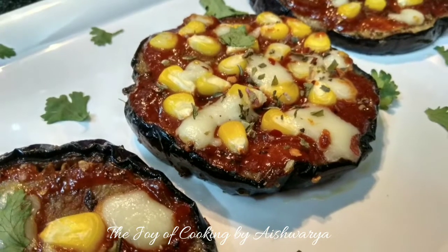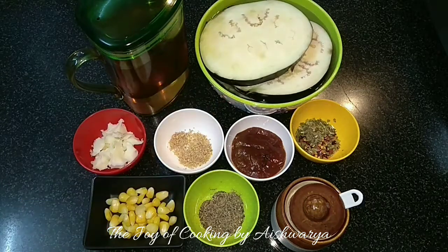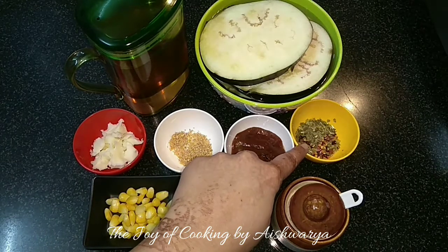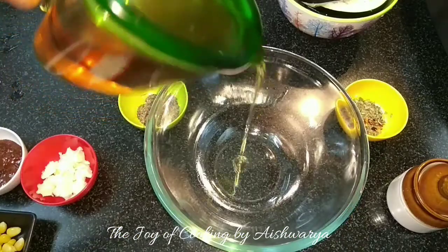For that we require: Eggplant cut into round shapes, Oil, Cheese, Garlic Powder, Pizza Sauce, Mixed Herbs, Black Pepper, Boiled Sweet Corn, and Salt.